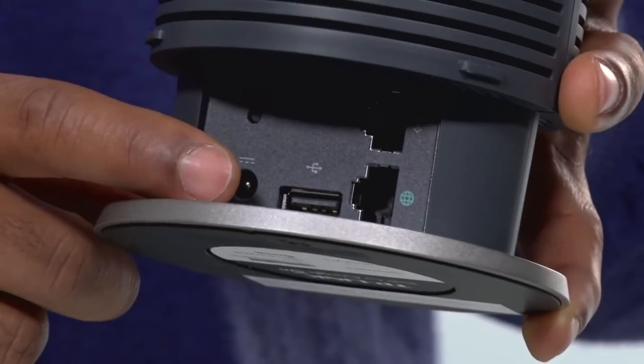There is also a USB port, but at launch the USB port wasn't working. I imagine they're going to enable that through a software upgrade in the near future, to allow you to connect things like a printer to make it wireless, so that any device connected to the network will be able to print.